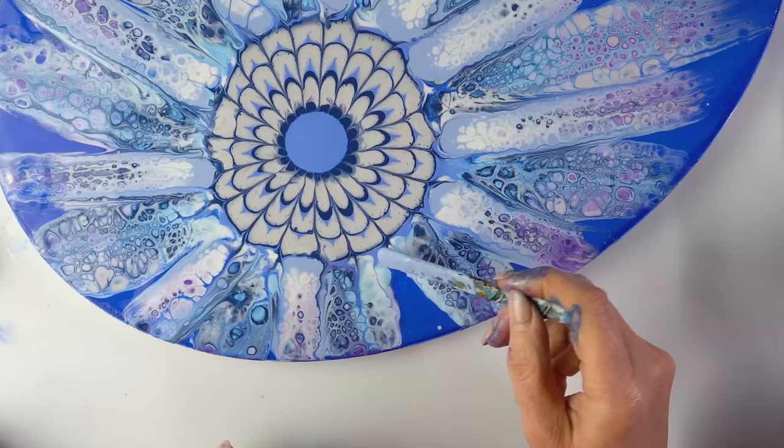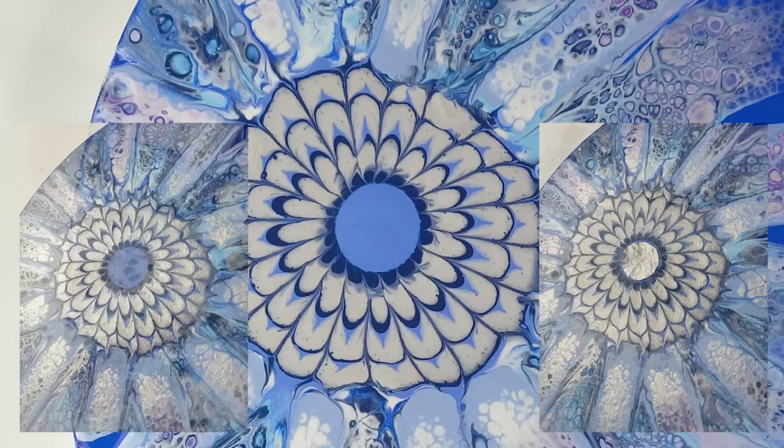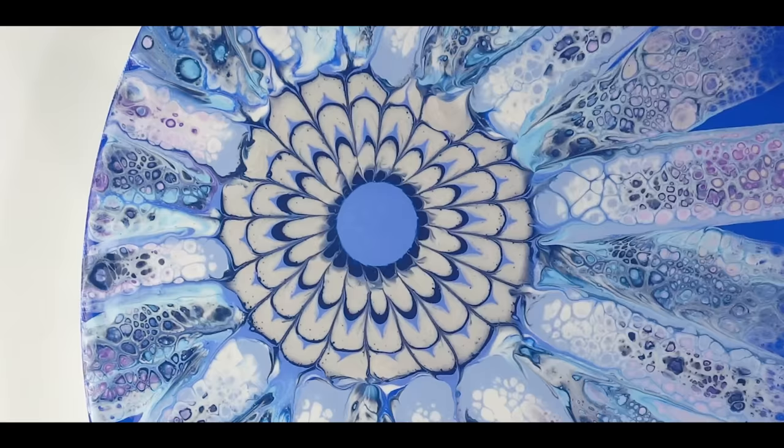I was thinking about whether I wanted to add some silver foil to the center of my piece but I couldn't make up my mind. So I asked my patrons for help and they voted to keep the center blue.